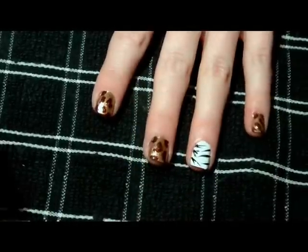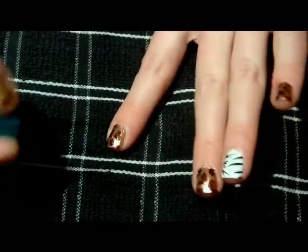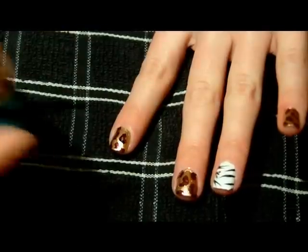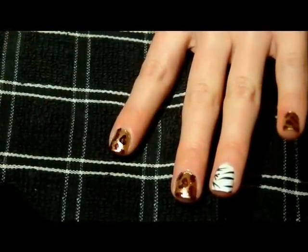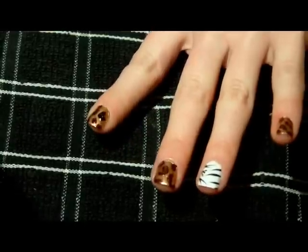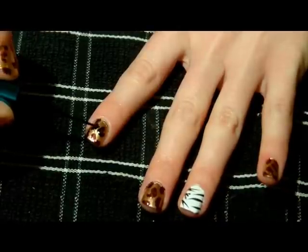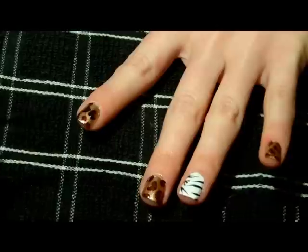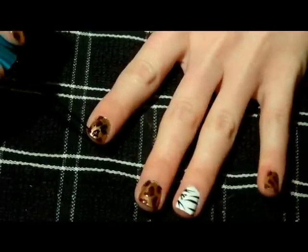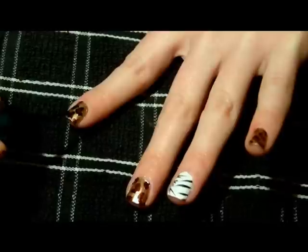Now I'm going to go back and fill in the leopard spots. You're pretty much just outlining them in black, but you don't want to outline the whole spot. Just trace around the outside and you can make these pretty thick because you do want to see the black or it's not going to look like a leopard spot. Just make each one freehand and unique — it doesn't have to be perfect.